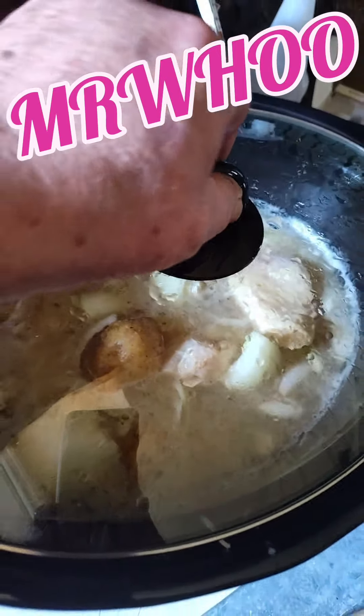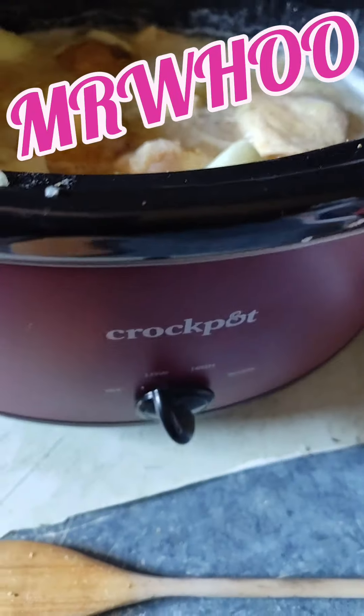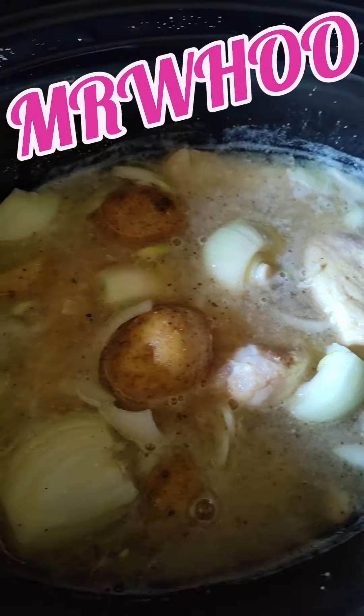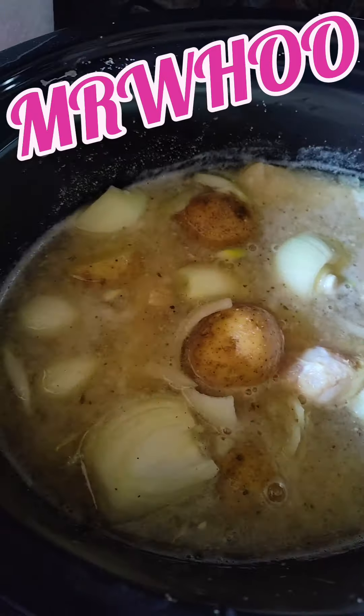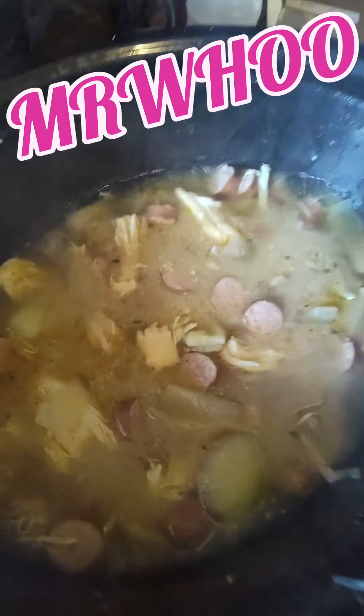All right, y'all, let's check this out — get an update. Nice and slow cook. Like I said, it's on low. Brand new crock pot, excited to use it. It's eight quart. Looks like it's doing its job, huh? Look at that chicken falling apart. I did add some smoked sausage and a little Creole seasoning. It's looking good, ain't it, folks?